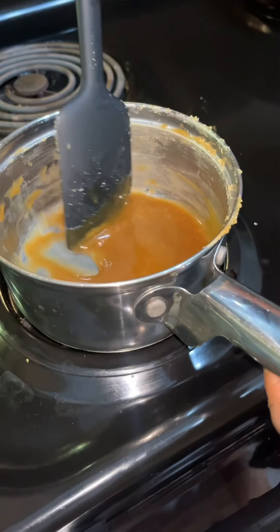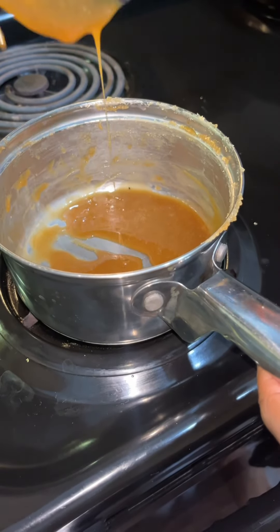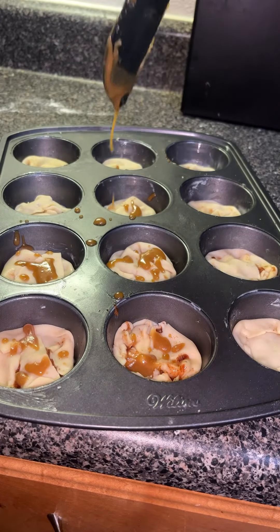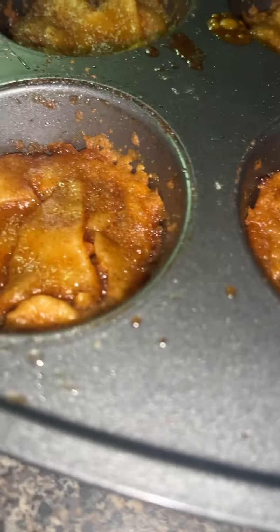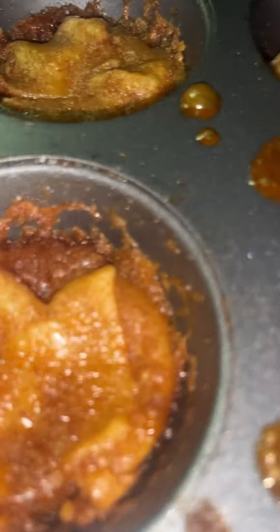I made a homemade caramel sauce, but you can get it from the store of course. I drizzled the sauce on each one like this. When I added them to the oven, I added butter, sugar, and cinnamon on top, and this was the outcome.